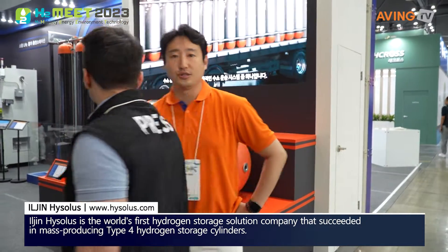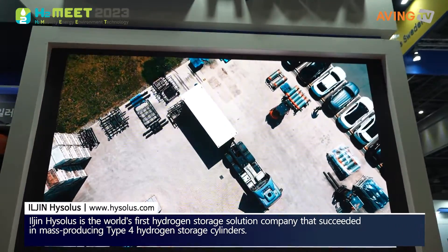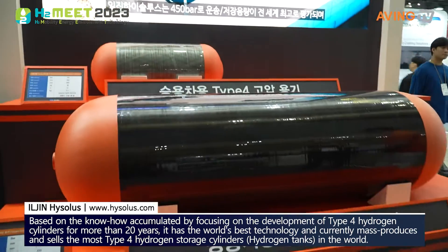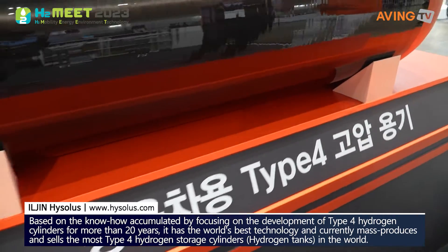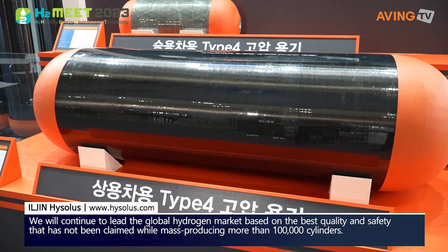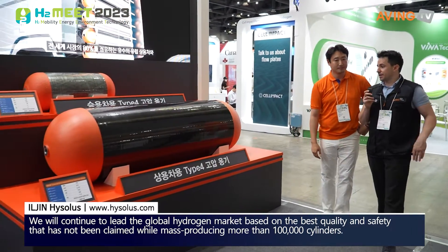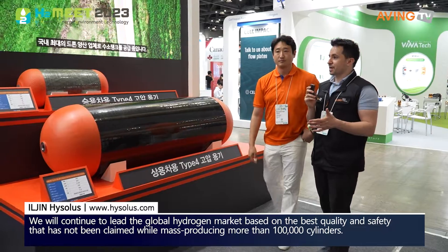Iljin Hai Solus is a company that supplies type 4 tanks. Let's take a look at some of these tanks. These are the type 4 high pressure tanks. In our company, we have the capability to supply type 1, 2, 3, and other types as well. Made out of plastics, they are able to be lighter but also hold more hydrogen and have greater carrying capacity. So we have these on display.